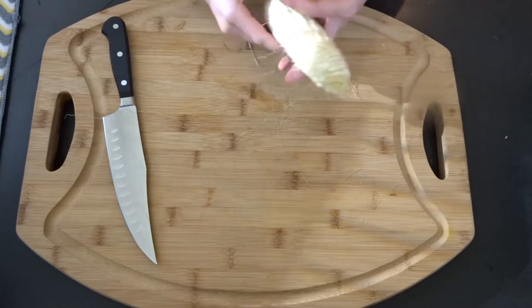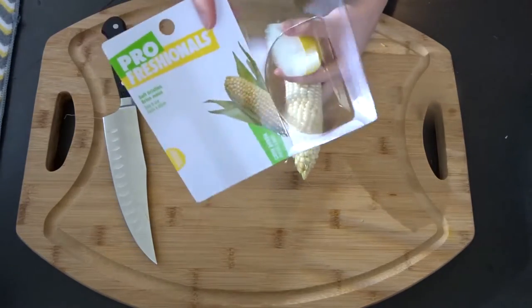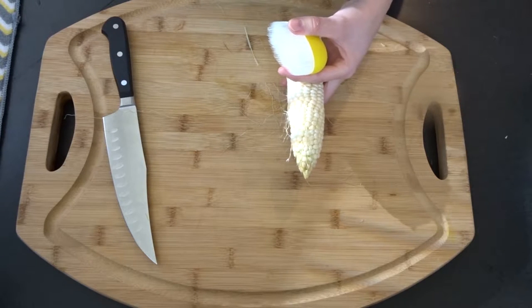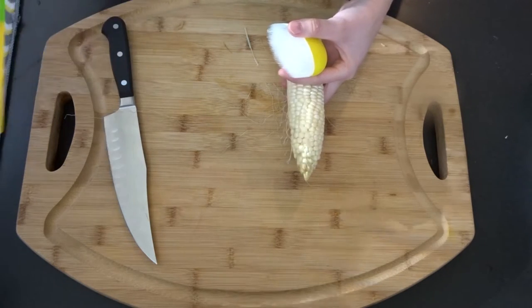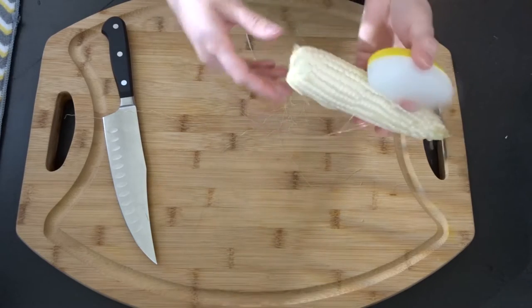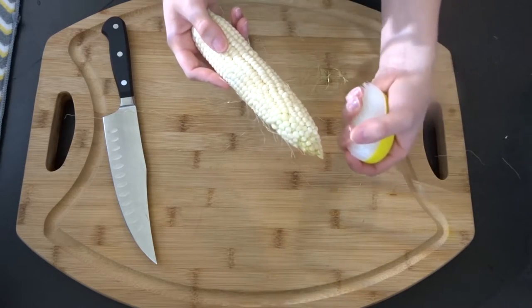It doesn't give any instructions at all. All you see is this front page. And then on the back it says 'fresh hints': remove silks by brushing in downward strokes. To grill corn, remove silks but leave leaf husks attached. So if you're gonna grill this, you just leave the husks at the bottom, then take this off and put the husks back over it so you could grill it.